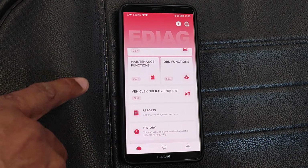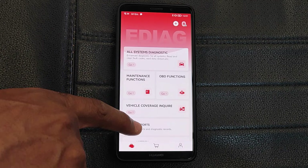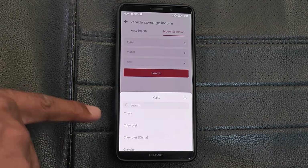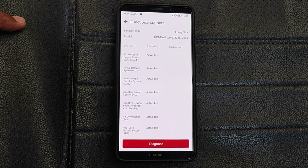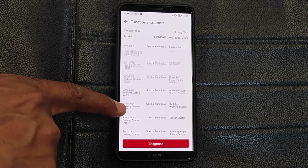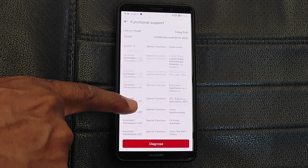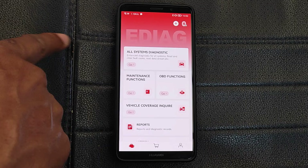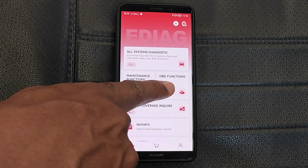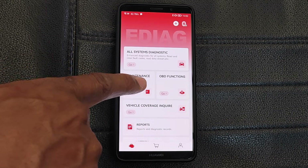You have the report and history tabs for previous scans. You also have the vehicle coverage to check which vehicles and what functions are covered in this tool. For example, here's the coverage for the 2016 through 2024 Honda Accords. You also have a generic OBD2 tab, which I won't go into because you basically have these functions in the cheapest of generic scan tools.